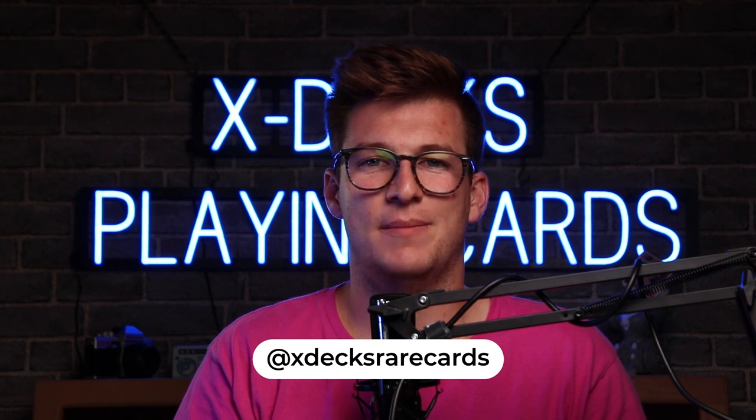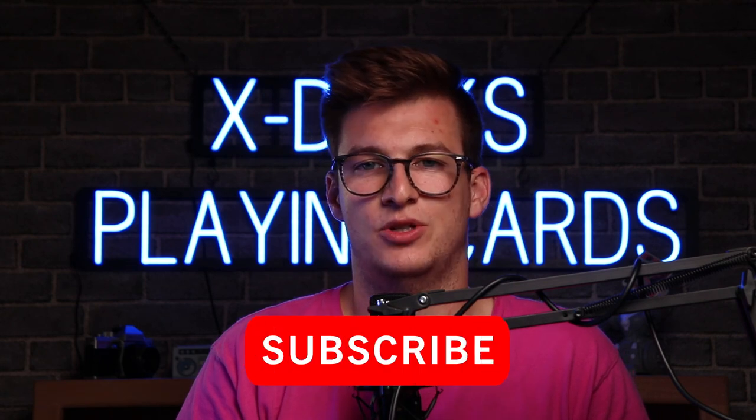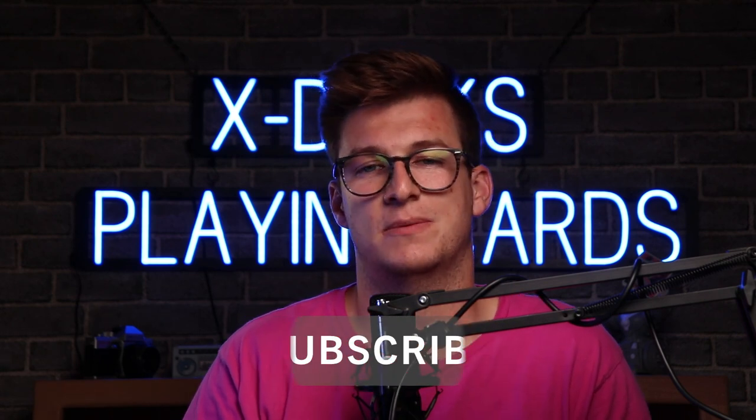Also, you can check us out at xdexrarecards on Instagram. I always respond to comments on both the Instagram page and the YouTube channel. So if you comment or DM me, I'll always be replying and you can talk to me personally. Thank you so much for doing that. Please subscribe to our YouTube channel — that is part of how you win the giveaway, but it also really helps us grow and get in front of more faces. I want to see who else I can teach cardistry to. There are multiple visions I have for cardistry and how I can teach more people to do it, so I'm really excited about that. If you want to record a video of you doing Flip Flop, you can tag us on Instagram at xdexrarecards — I would love to view it, comment on it, and like it.